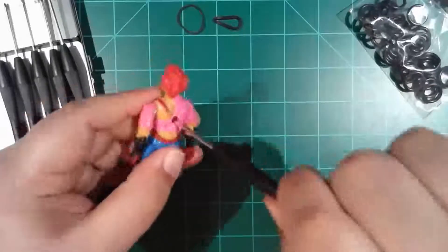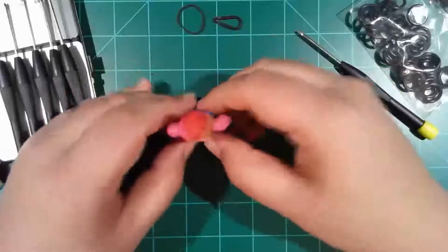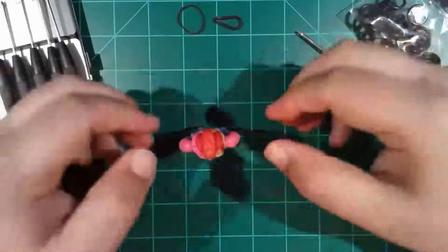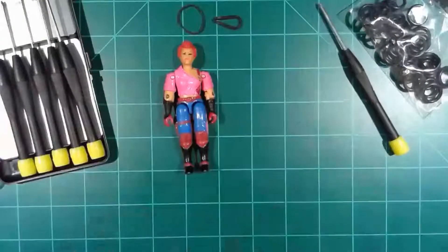Her knees are actually pretty stiff, so she's fine on that aspect. There are some fixes for those as well, but there we go — we've replaced the little O-ring and Zorana's good as new. Well, not quite good as new, but much, much better.